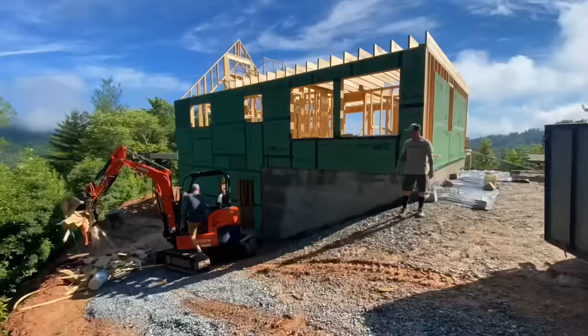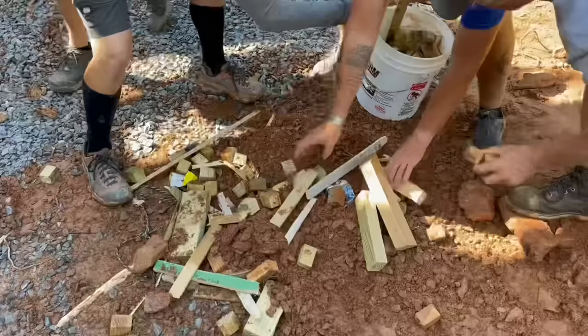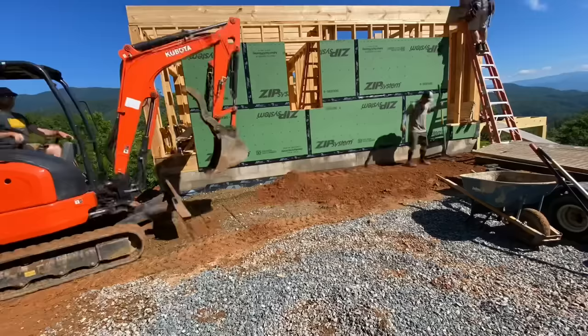You ever played that game Tetris? That's what I call the truck shuffle and it happens pretty often on these small mountain job sites. We just needed to get the trash trailer back here to load it up so we could touch up some of this grading. The backfill had settled about six or eight inches after a long weekend of heavy rain.